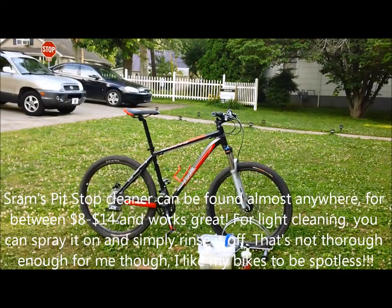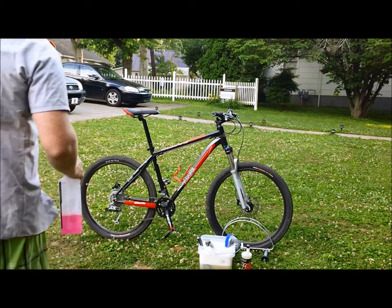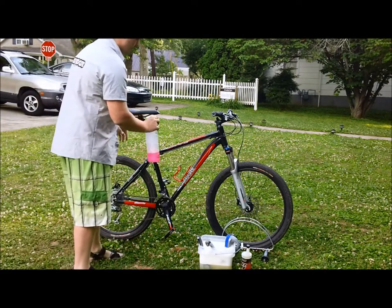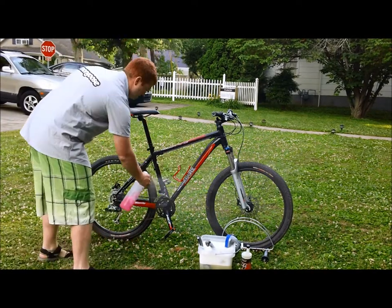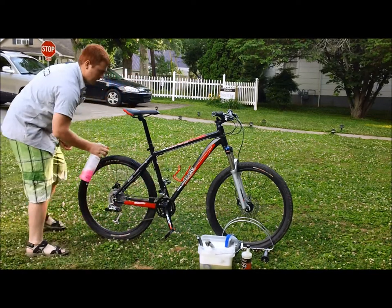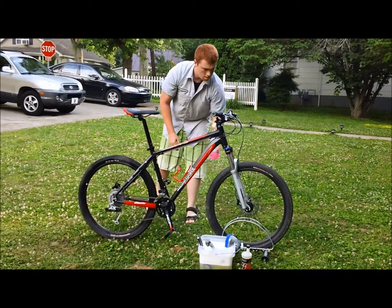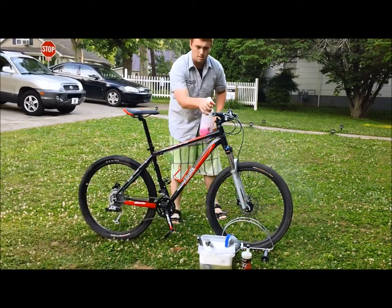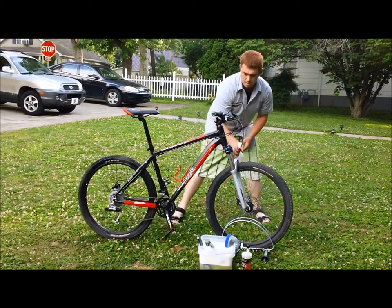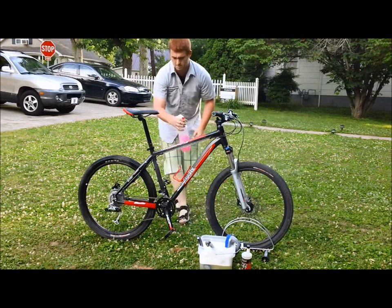Now you get to see the step-by-step process of washing a bike. First, take your completely dirty bike and just give it a light spray down of the SRAM Pit Stop. Spray it everywhere. This is safe on disc rotors, disc pads, tires, everything. It's a built-in degreaser, so just go crazy with it.